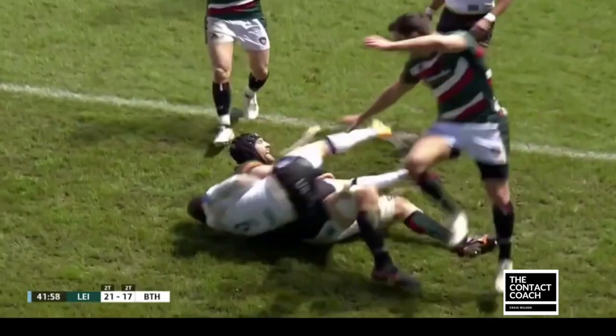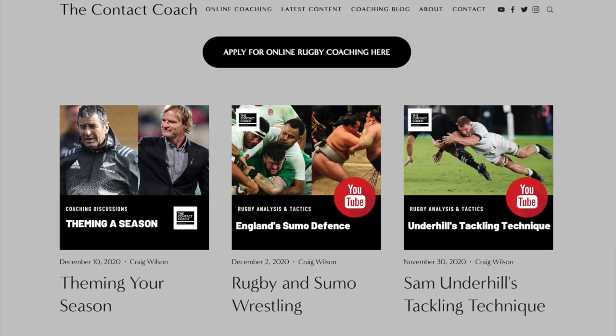There's a little gap between Spencer and Watson and he finishes — a great try. Thanks for watching the Contact Coach, and again visit my website for my latest content, my online coaching course, and more.